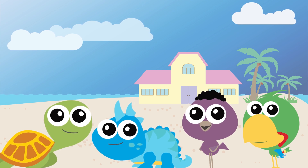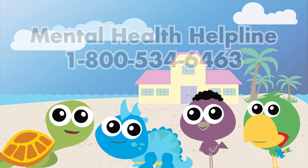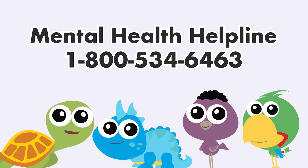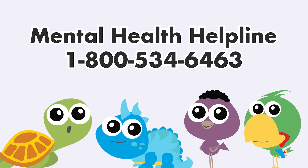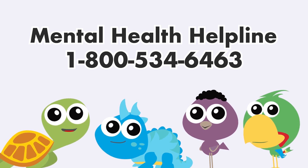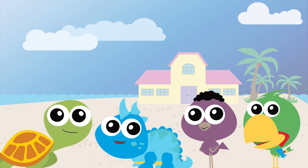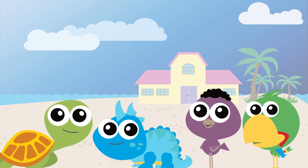Some people may feel anxious about getting a positive result — talk to your parents or guardians. You can even talk to your school counselor. You can also call the mental health helpline on 1-800-534-6463 to talk to someone who helps kids with their feelings. Stay safe everybody, and thank you for watching — bye!